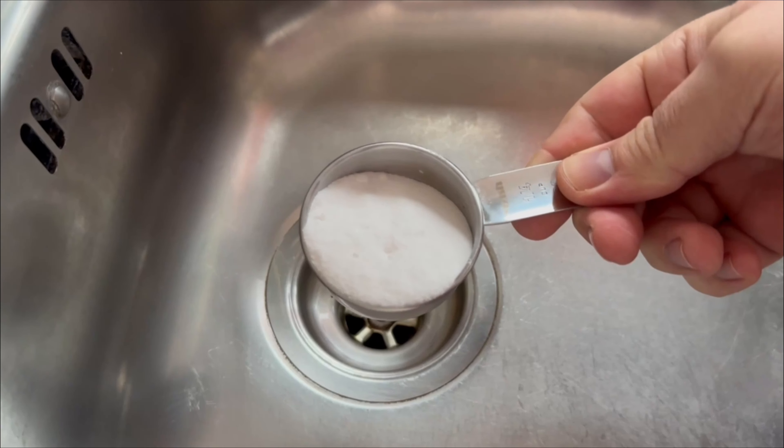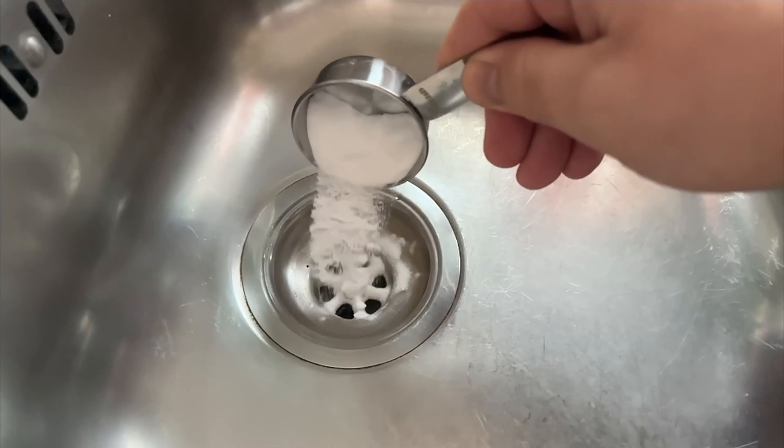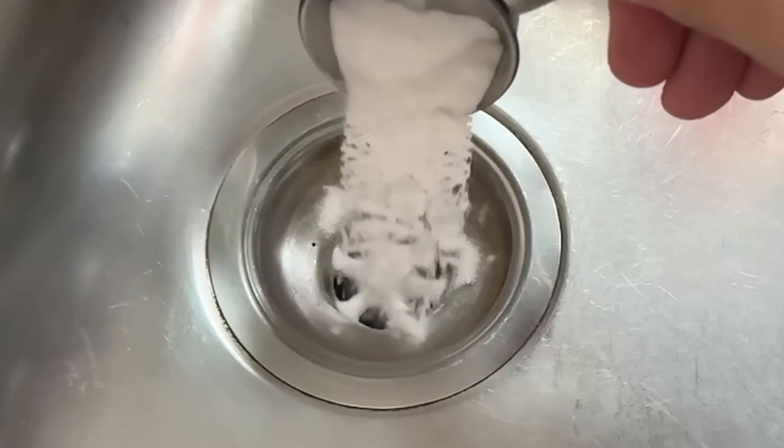Now we need two more ingredients. The first is this white powder. Pour about three to four tablespoons of this directly down the drain, after the dish soap.